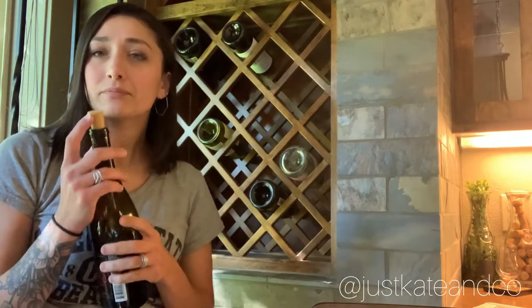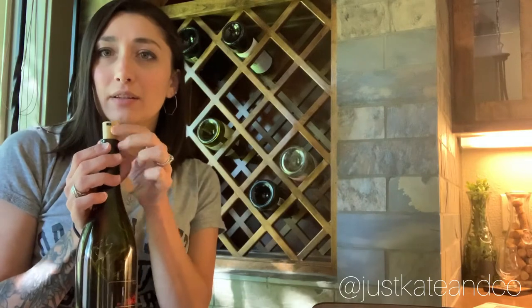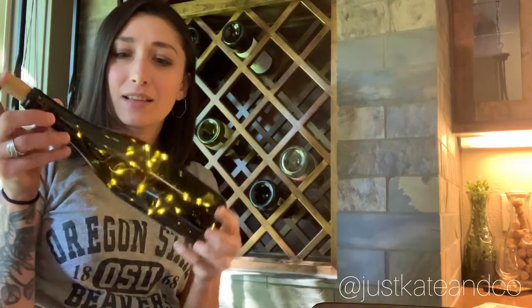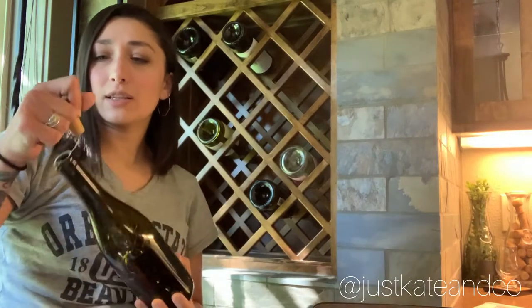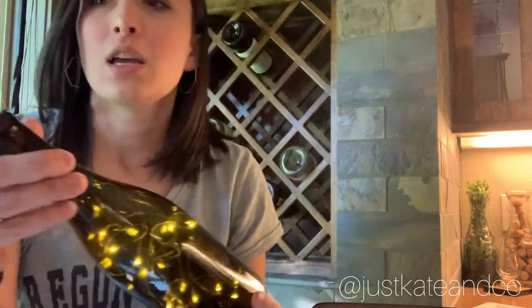On Amazon I found these corks that also have a little power button — they're fairy lights. I'll show you: I take one out, there are little fairy lights that come out, you turn them on and they light up. I just shoved one in there, push it down, and there you go — you can see them. Isn't that pretty?